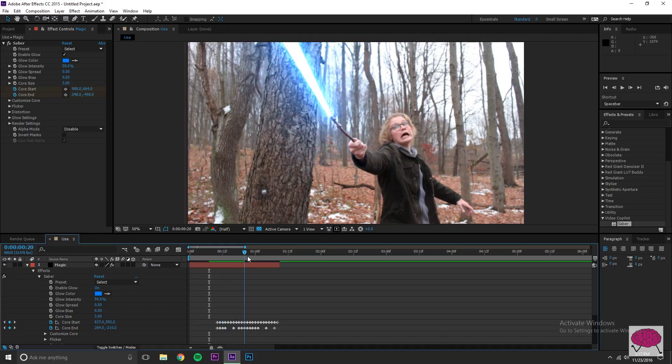Once you've got all that keyframing done, that is the bulk of this tutorial — just going through frame by frame and making sure it's right on the tip of the wand. You can see all my keyframes right there. Scrubbing through, you can see the effect follows the wand pretty well using Core Start and Core End.